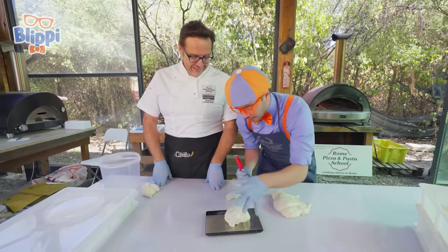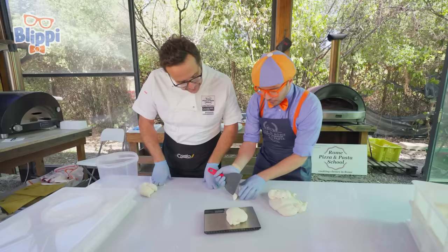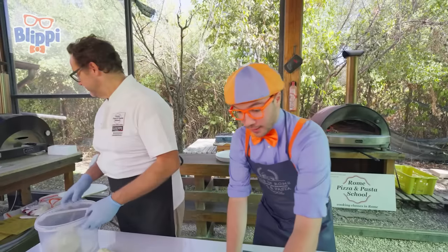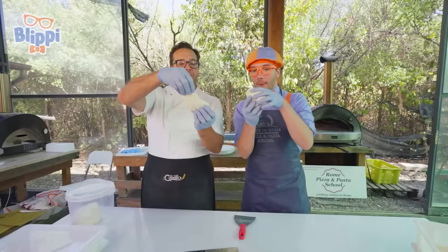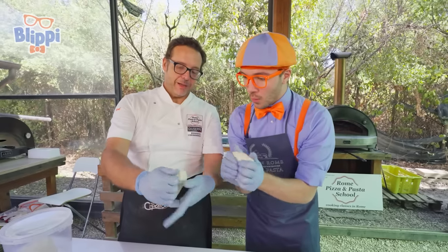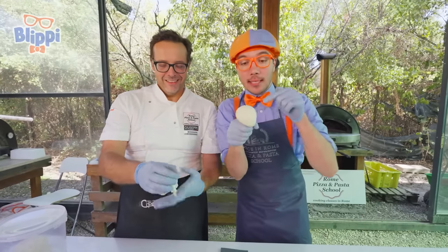We'll cut a little bit of this dough off. Still a little too much. Just a little bit more and we get 250 grams. I'll take my dough for my pizza. You have your dough for your pizza. Let's fold it. Folding up the dough. And then we make the ball. A little ball of pizza dough.